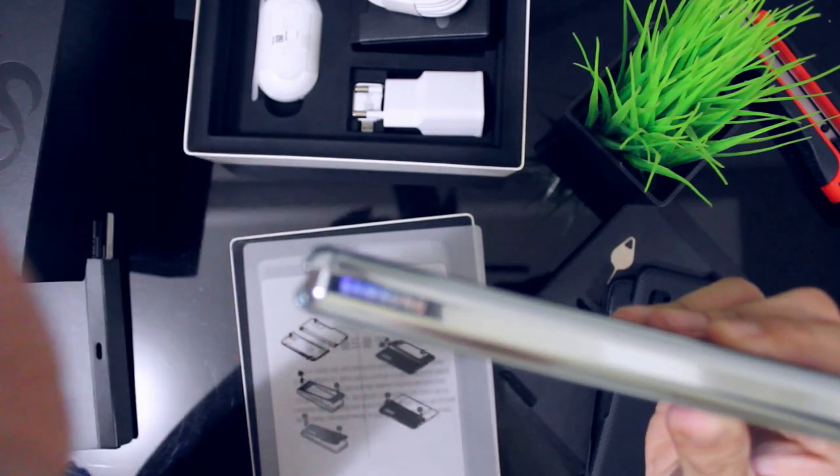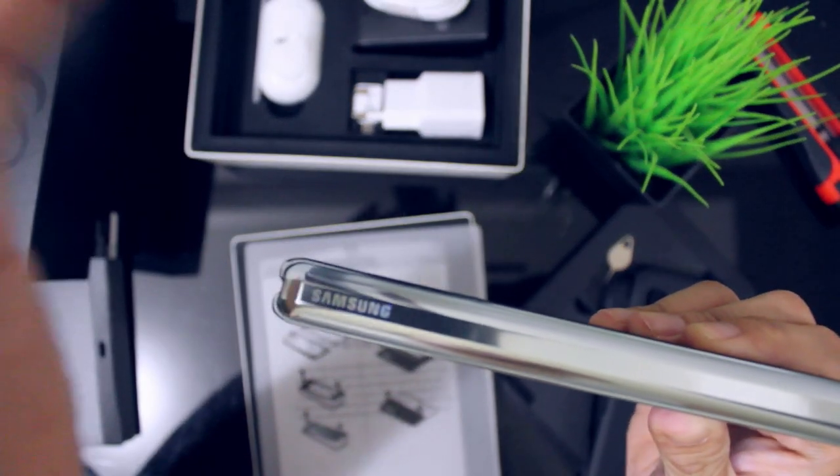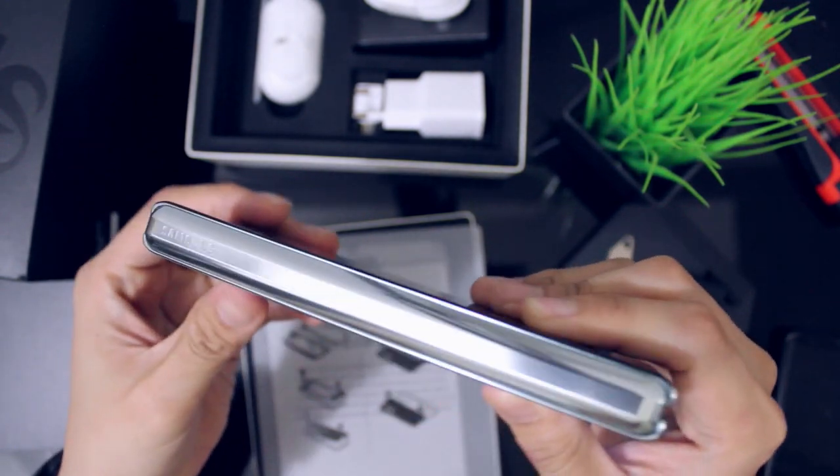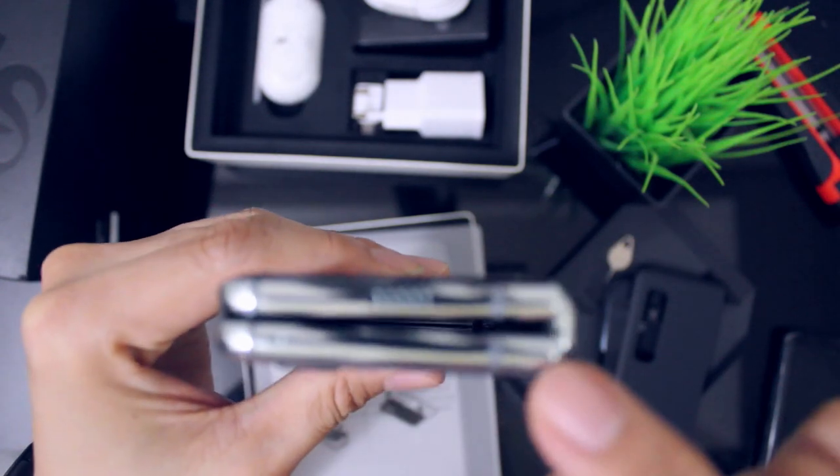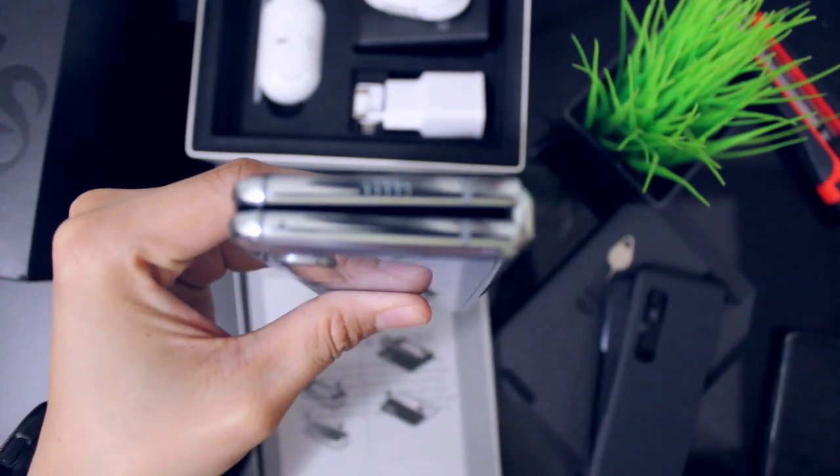Sa gilid niya, makikita niya yung word na Samsung. Ito yung kanyang hinge. Actually, mayroon siyang kumbing gap sa goodnet.